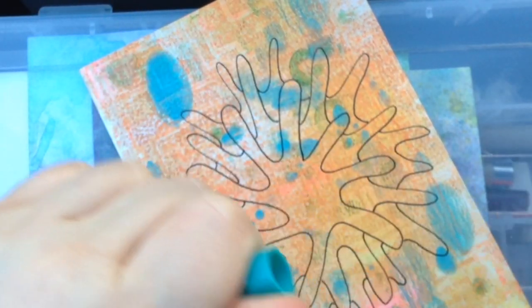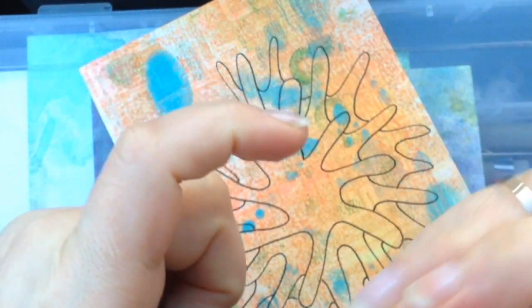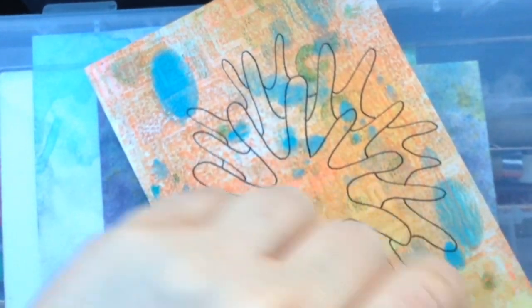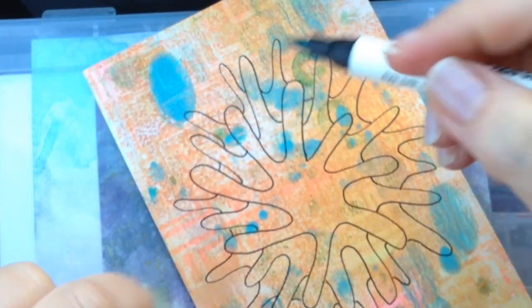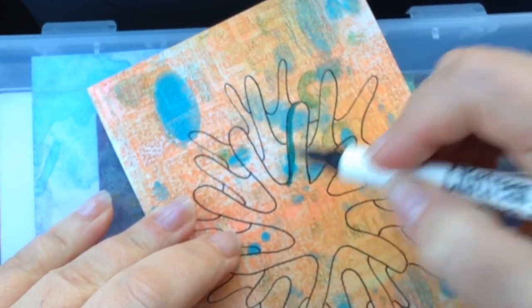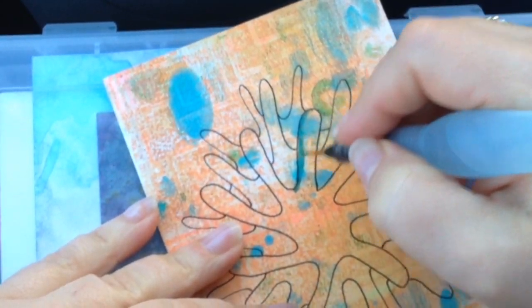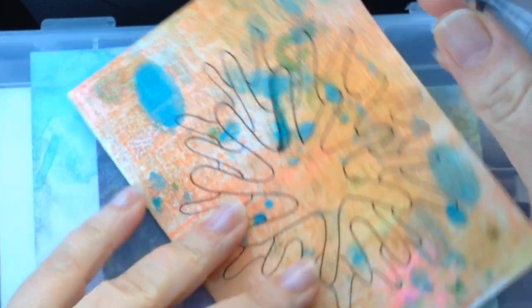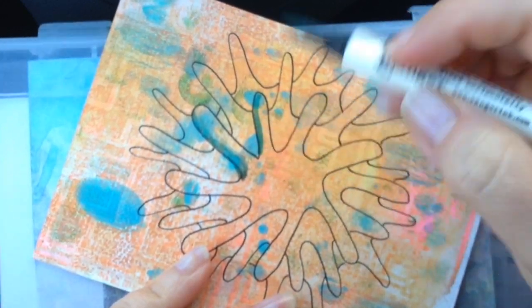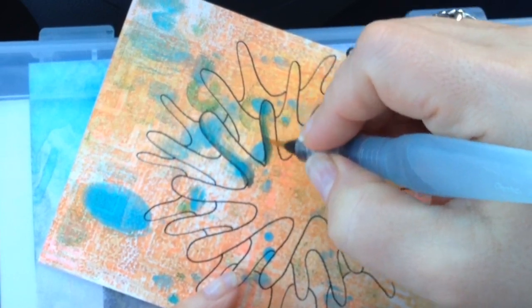I'm going to use the distress marker in Peacock Feathers. Let's see how this works on a jelly print. I'm going to use a water brush too. What I'll do is link my Amazon store in the description box, which has all these supplies if you want to check them out. So I'm just going along adding some color like this.